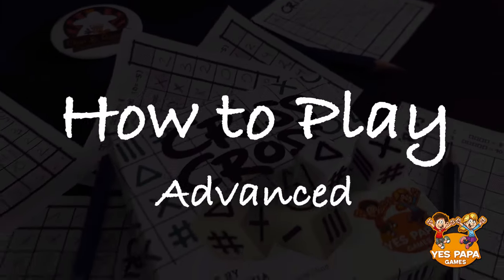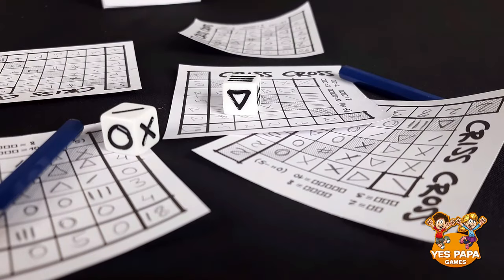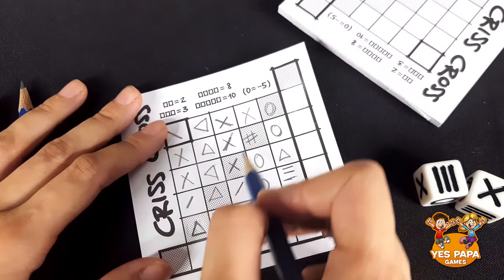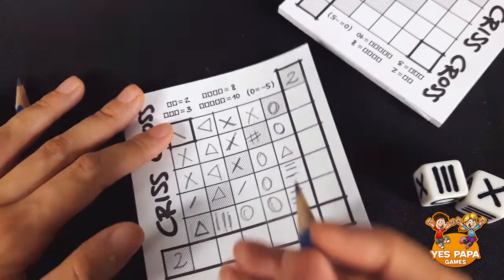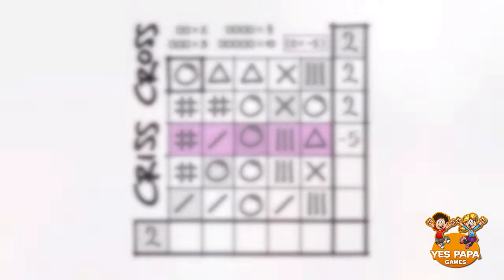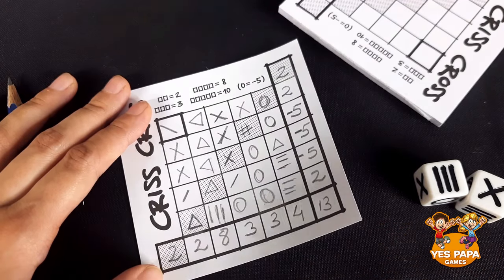If you want to add a little more competition, you can also play the advanced version. The setup and gameplay remains exactly the same, but here in the end, we also score this diagonal line of shaded boxes. Whatever you score here, write it at the top as well as the bottom of this diagonal line — this means this score is counted twice. Also, wherever you have no matching symbols, you get minus 5 instead of 0, like it's shown in these brackets. At the end, total your points the same way we did before, and the one with the highest score is the winner.